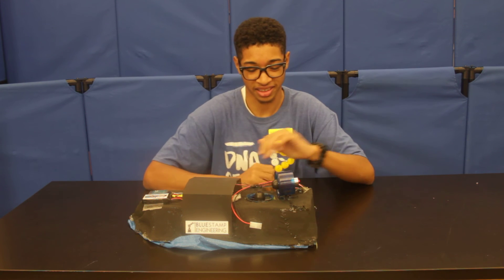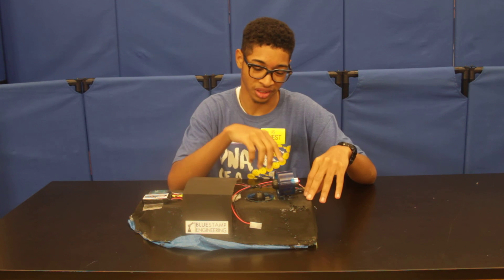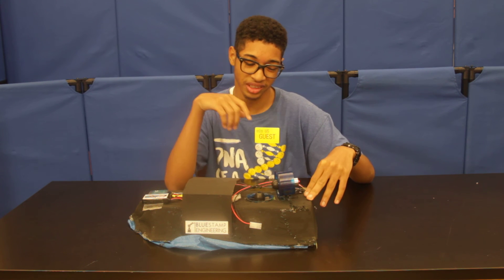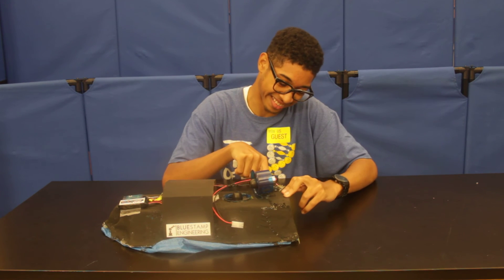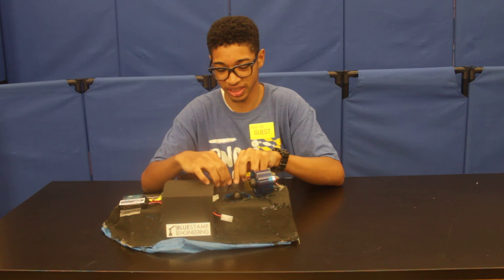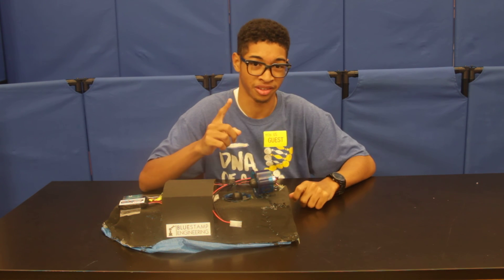I did not favor that I had to calibrate the second EEC that I had to put on for the hovercraft to work. I also did not like that I had to solder two EECs together so they both could be controlled by one battery.